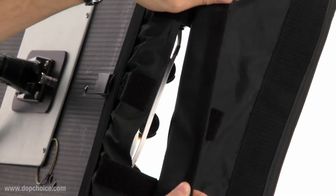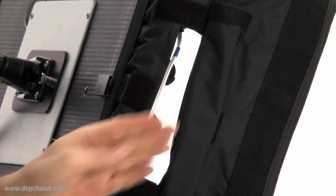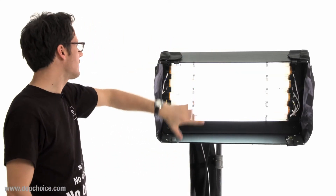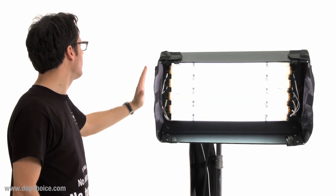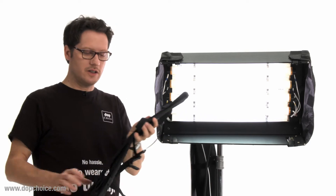Now we have some ventilation caps. This helps you very well in an upside down position for good air circulation. You can use it like this — just the tubes itself and the cover to the side against the spilling light.